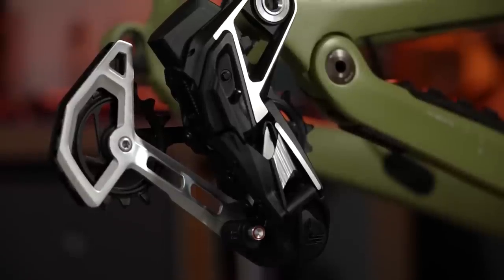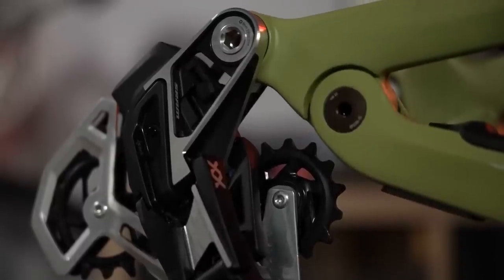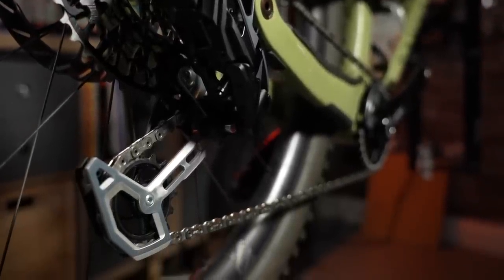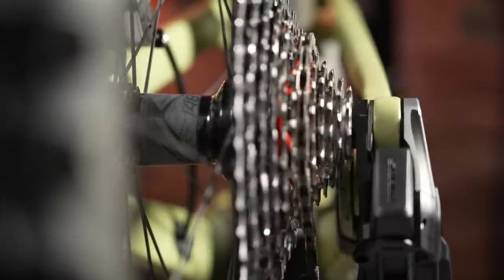That's not all in the shifting world this week. SRAM have just launched the new Eagle Transmission. Eagle has been around for many years, but this is an all-new system. They've worked tirelessly to redesign the derailleur and the cassette. SRAM say it's wireless transmission that changes how we ride — it simplifies, strengthens, and extends lifespan to new limits. It uses no derailleur hanger or adjustment screws and lets you shift flawlessly under maximum power. For me, those are the two key takeaways.